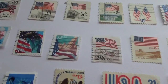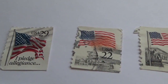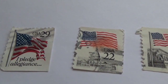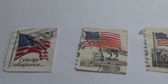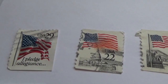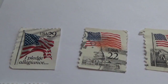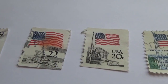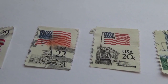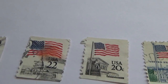Here we go. There's a 29-cent 'I Pledge Allegiance USA' flag postage stamp. You can see how the flag is just waving in the wind — really good. That's a very good stamp. Here we have a 22-cent stamp. You just see the flag — you don't even see it on a pole. All you see is the flag.